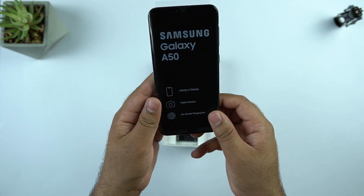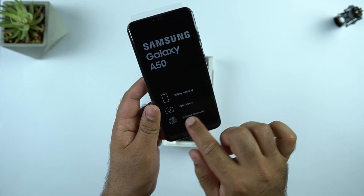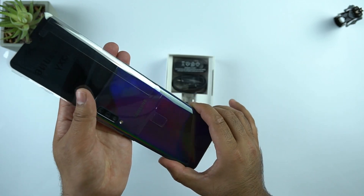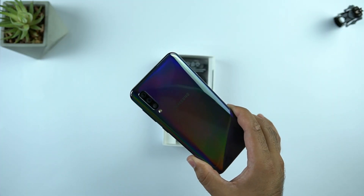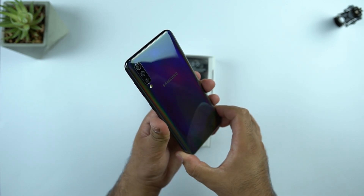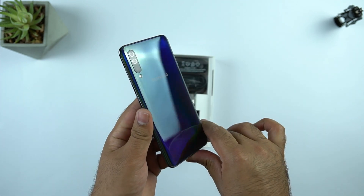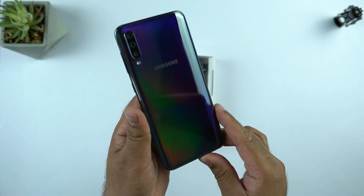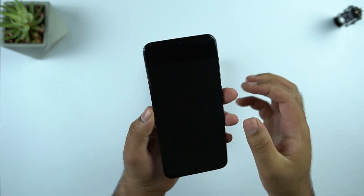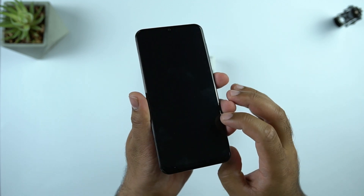And here is the Galaxy A50 in the black color. The sticker explains some key specs once again. The Galaxy A50 in the black color with the gradient finish looks amazing — the polycarbonate back feels very premium. This is the 6.4 inch Super AMOLED screen holding the front 25MP camera.